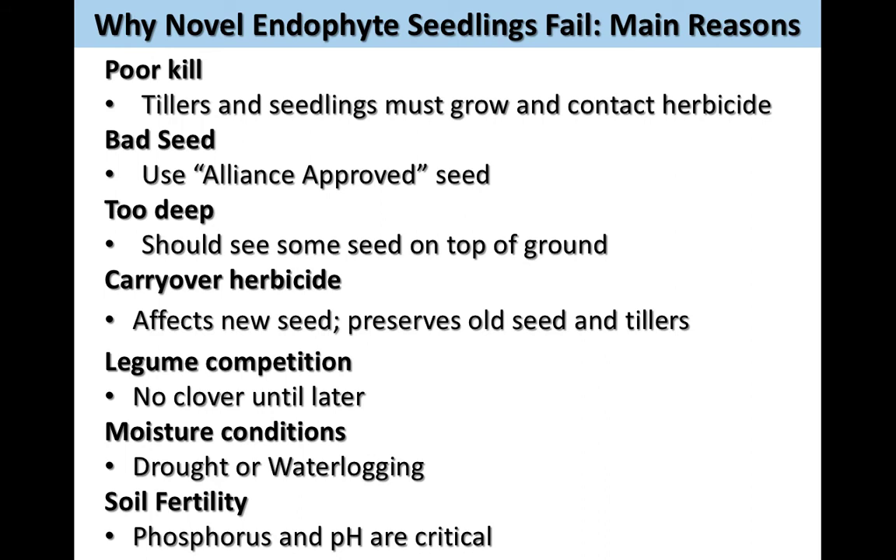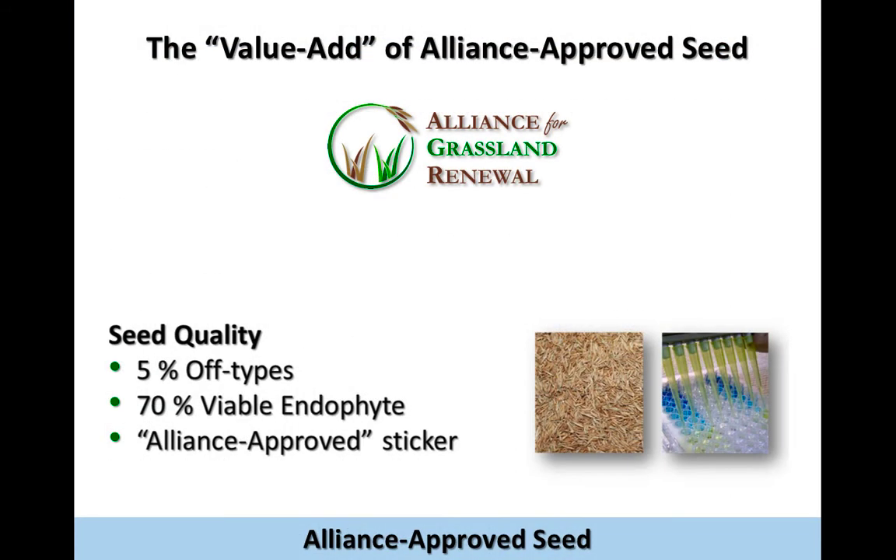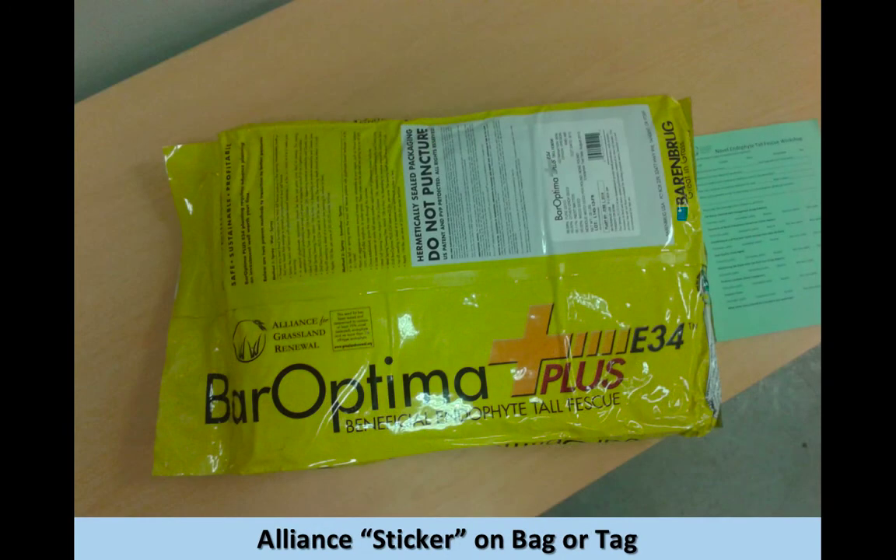Moisture conditions — of course, excessive one way or the other. Soil fertility: phosphorus and pH are crucial for establishment. A little bit about the value-add of the Alliance-approved seed — what they guarantee for you is that there is less than 5% off-type, 70% viable endophyte in the seed. Look for that Alliance-approved sticker.